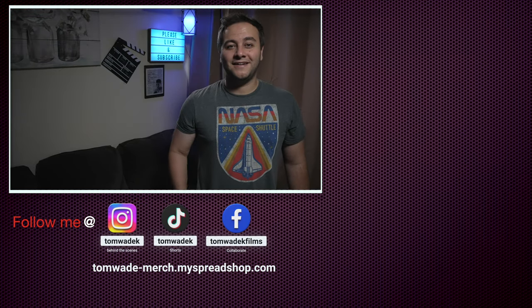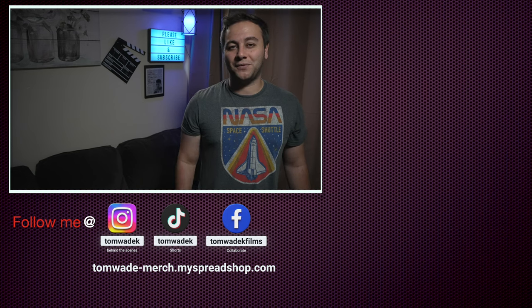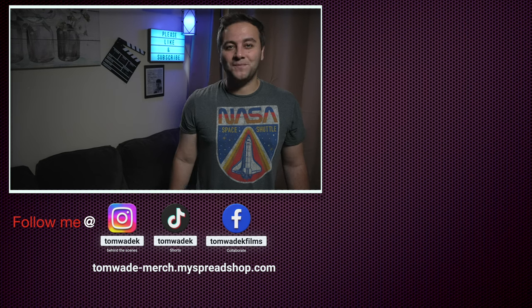Hey everybody, I really hope you enjoyed that video. Please support the channel by liking, subscribing, and sharing with your family and friends. Follow us on social media and check out our new merchandise store. Above all, thank you for supporting this channel and thank you for watching.